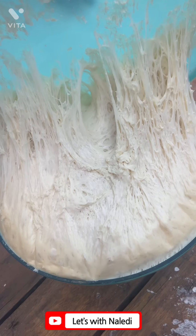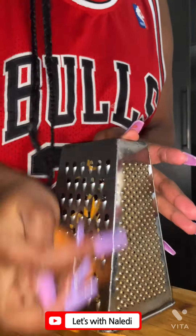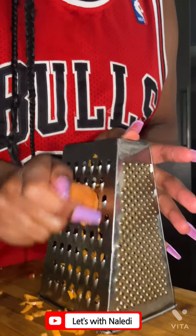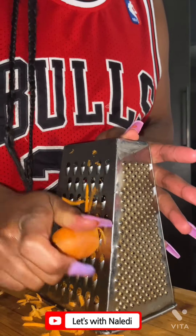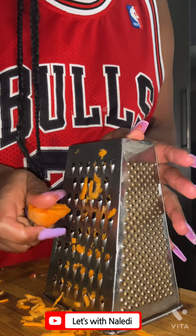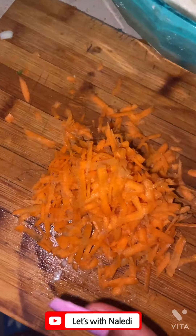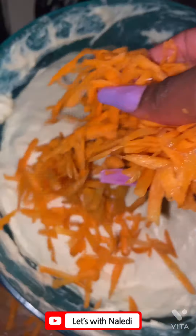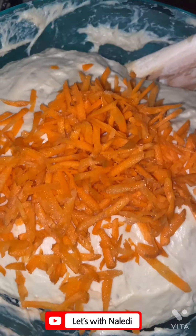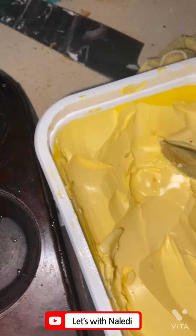Then I added one grated carrot before cooking. I used the bigger holes to grate the carrot, and it had a crunchy texture — it added a nice crunchy texture to the dumpling. But if you don't like that and you'd like your carrot fully cooked, then you can use the smaller side of the grater to make sure everything is fully cooked.